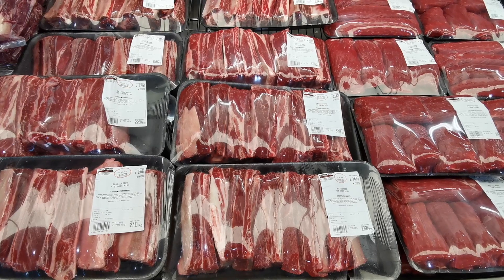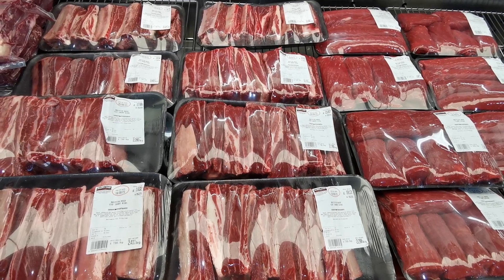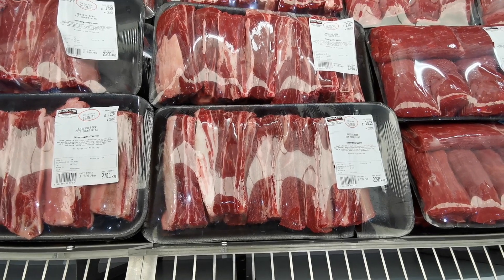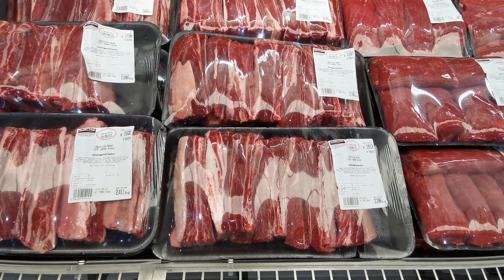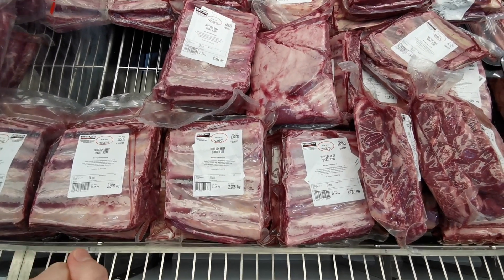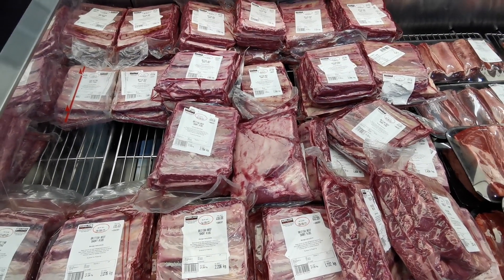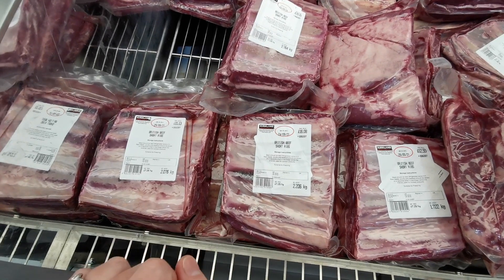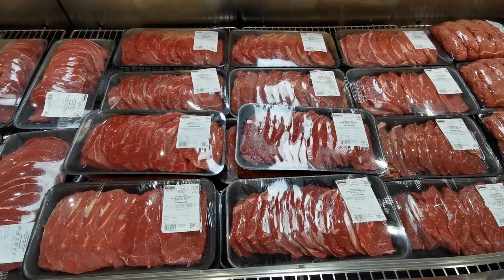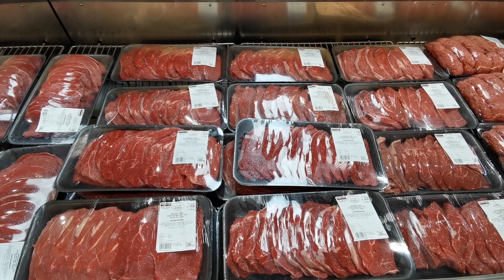British beef shortcut ribs are £7.89 per kilo. Most packs are over 2.5 kilos; this one is 2.298 kilos at £18.13. Then there are British short ribs at £7.29 per kilo in airtight bags — this one is 2.206 kilos at £16.08. Aberdeen Angus extra matured dry aged quick fry steak is £11.39 per kilo, currently on offer with £3 off per pack at the register.